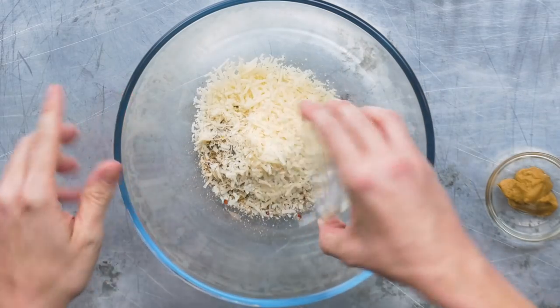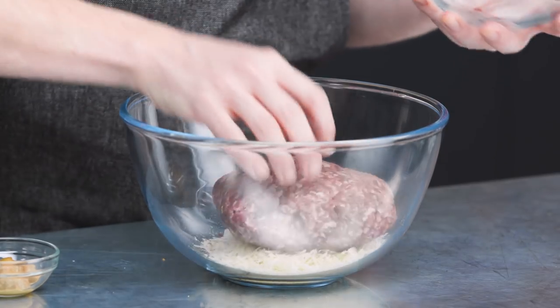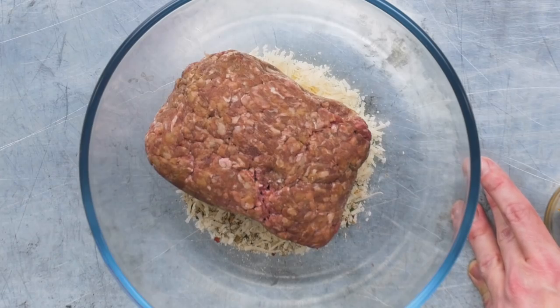We've got 35 grams of parmesan here, and when that mixes with the breadcrumbs, when it melts and the fat comes out, that's going to keep the moisture inside the meatballs. The purpose of this is to keep the moistness in the meat — it's called a panard.